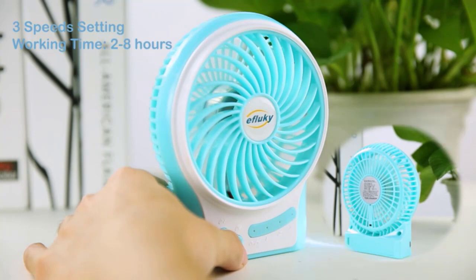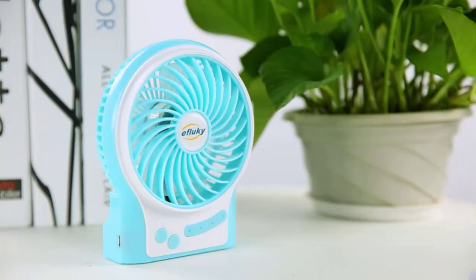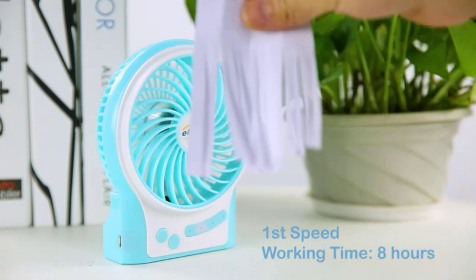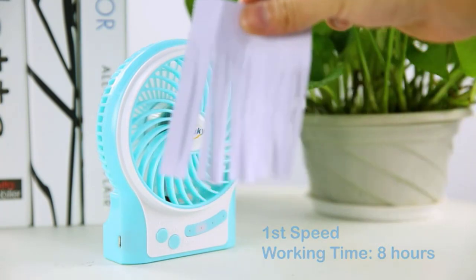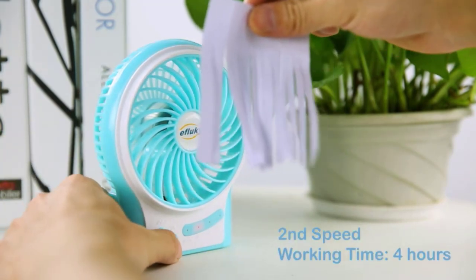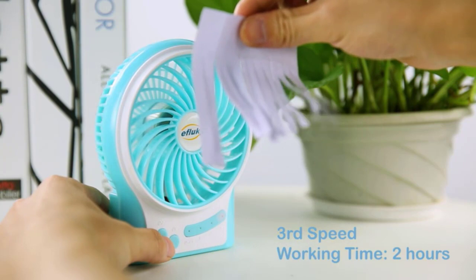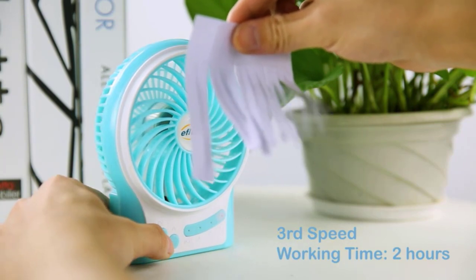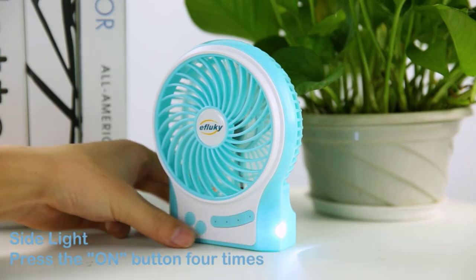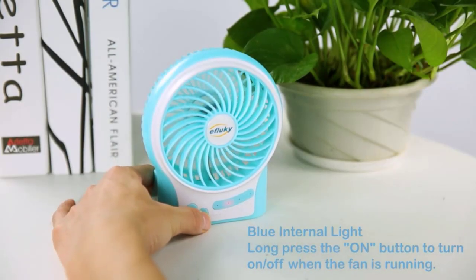This portable desk fan offers three speed settings: low, medium, and high. By repeatedly pressing the power button, you may choose the proper fan speed. The Ifluky mini desk fan can spin at a maximum speed of 3200 revolutions per minute to give you an immediate sense of coolness. This personal fan has a blue atmosphere light function and a side flashlight. The side flashlight can be activated by pressing the power button four times, and when camping or out in the woods, it can be used at night. The blue LED will light on when you push the power button for a long time, creating a lovely ambiance. This desktop fan would make a wonderful present.